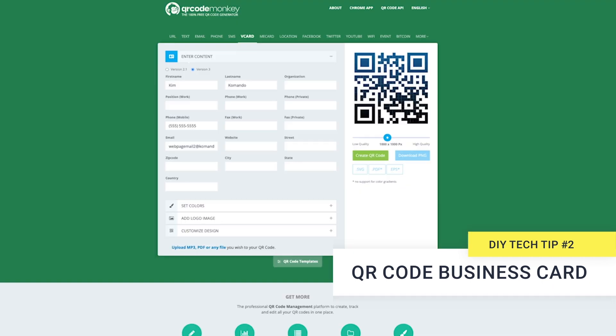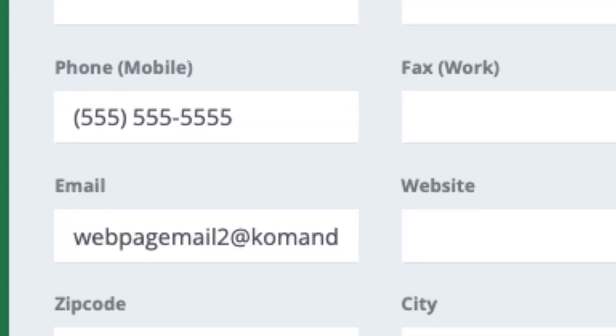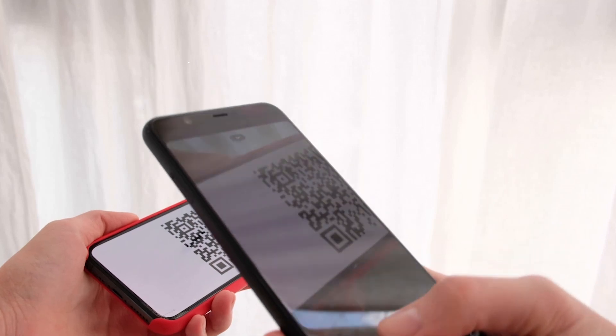How about this? You can use a QR code to make basically a digital business card — send all your contact information to someone. Again, go to QR Code Monkey and choose the vCard option. Put in your name, your phone number, your email address, whatever else you want. And then they just have to scan the code and all your information goes right into their phone.